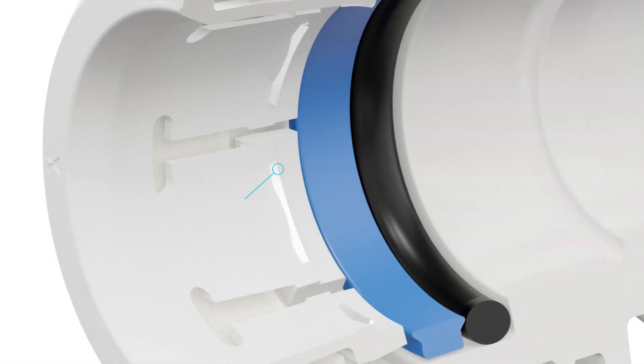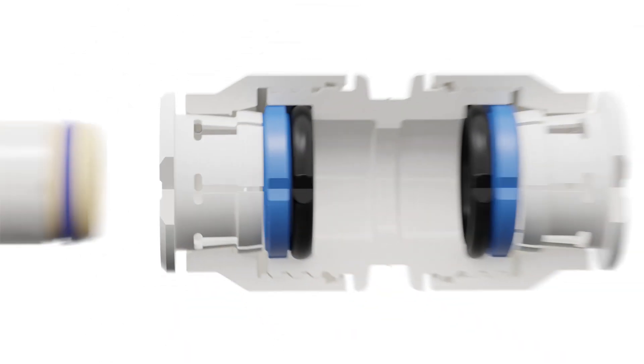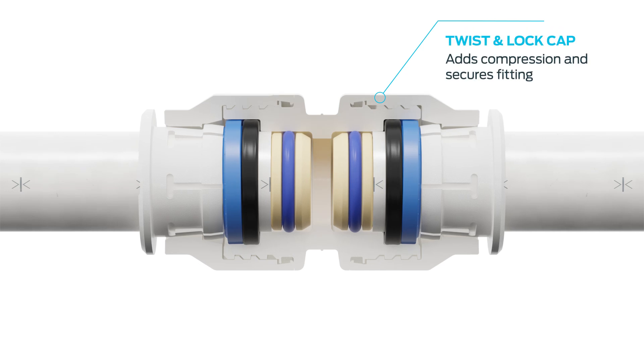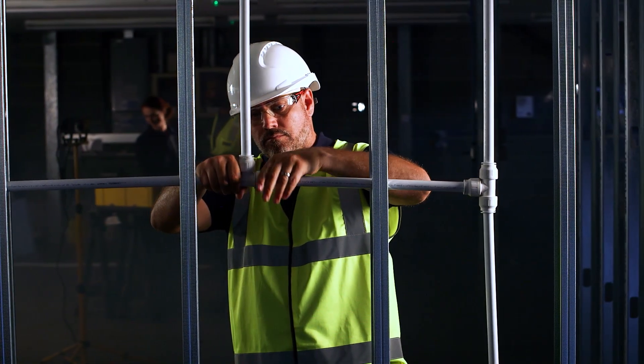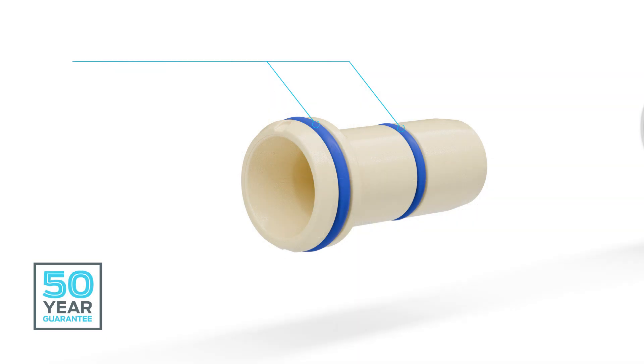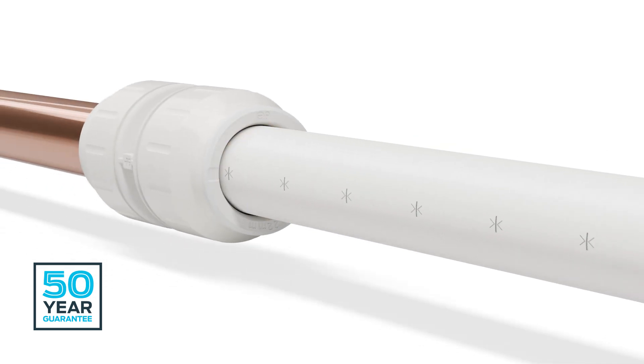Thanks to our grip and seal technology, featuring stainless steel teeth and an o-ring seal, JG Speedfit makes an instant push fit connection. The twist and lock cap adds compression and secures the fitting. Like all JG Speedfit fittings, when combined with our JG Lay Flat Pipe and using our super seal pipe insert featuring dual o-rings, this creates a unique leak-tight multi-seal connection for extra peace of mind.